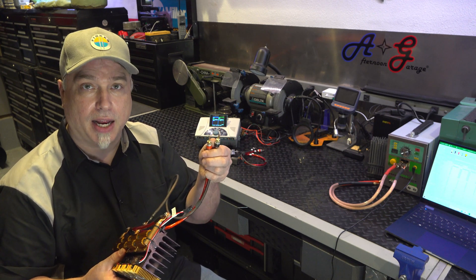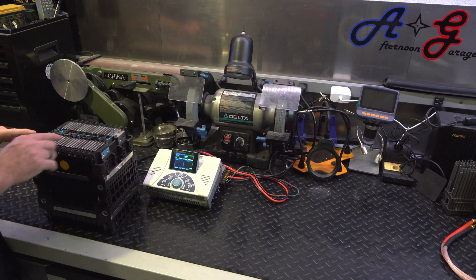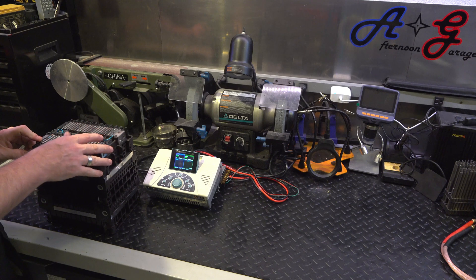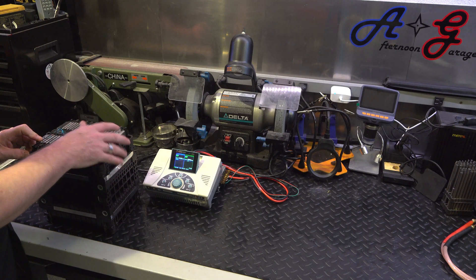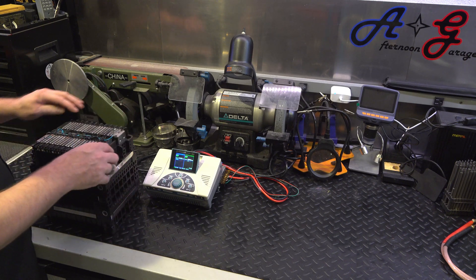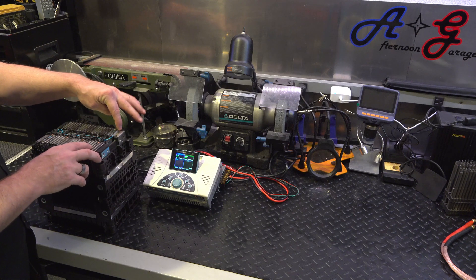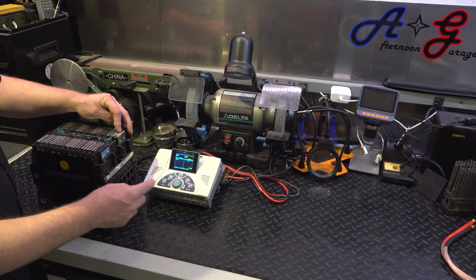Last week I showed exactly how to test these batteries. I want to make sure and keep a log and identify the plus and minus. I'm always going to standardize and have the plus side down, so the positive terminal is always going to be lower than the negative terminal, no matter what side you're working on.